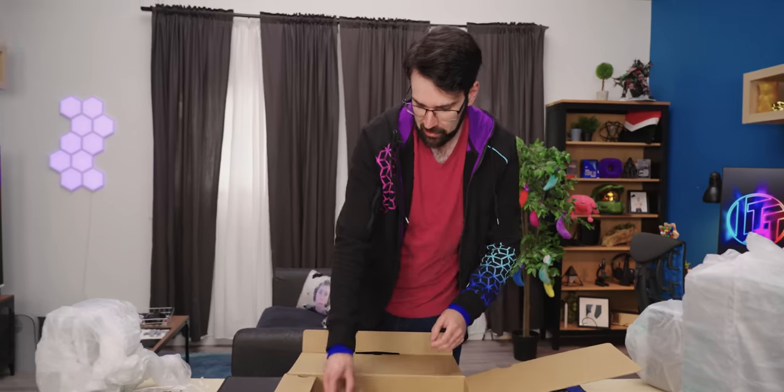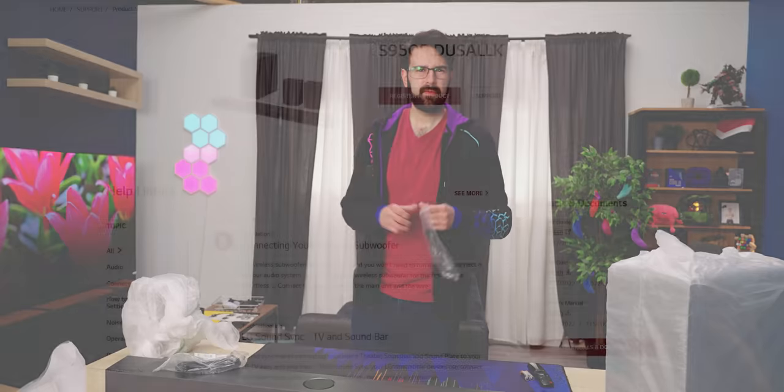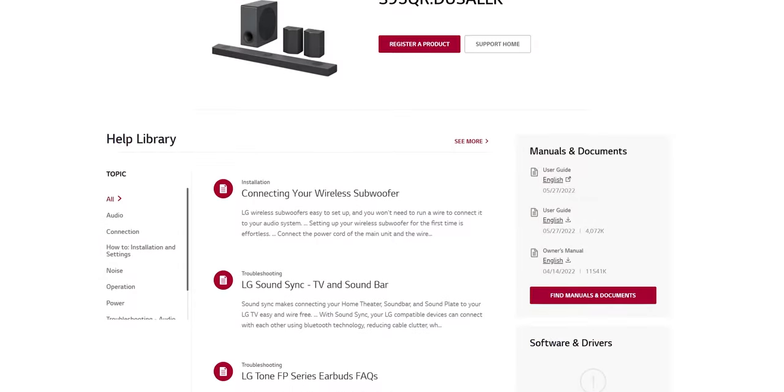Looking at the size of the speakers and its construction, I have high hopes — which I'd expect for the kind of money they're charging. The remote feels a bit plasticky. It comes with batteries — love it when they come with batteries — and an HDMI cable. Got a nice online manual; it's more like an interactive web page, which can be a little frustrating at the start but actually works quite well.